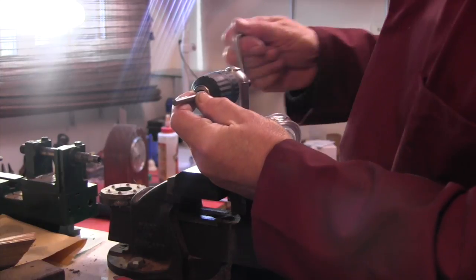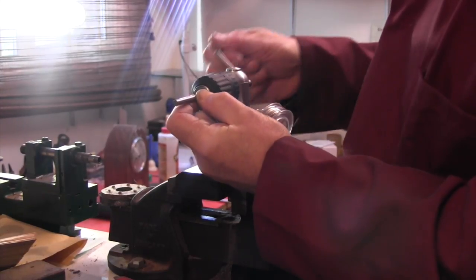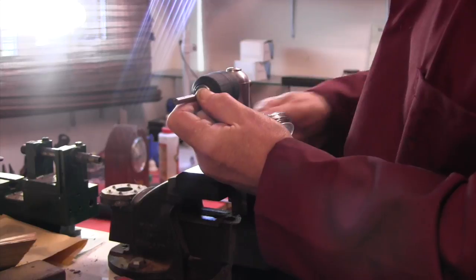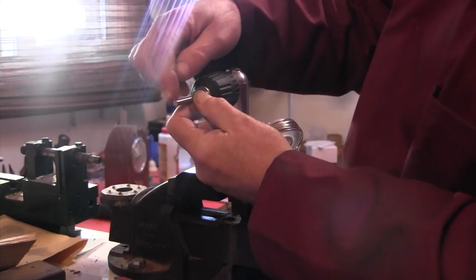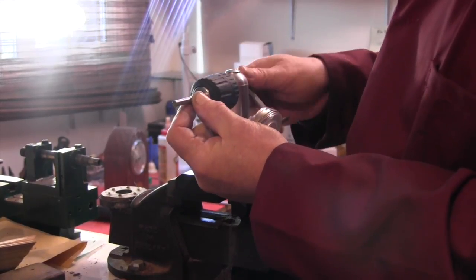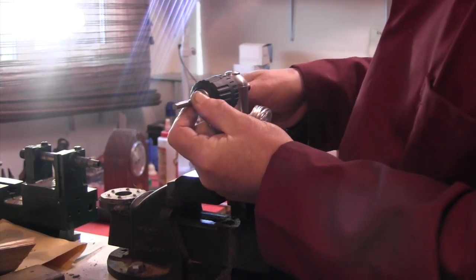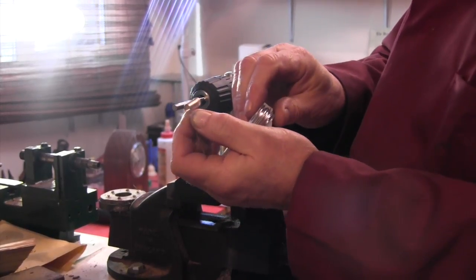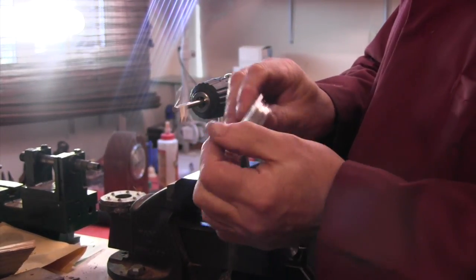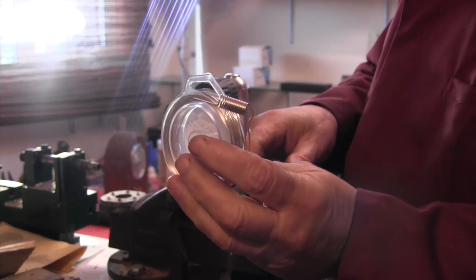Just remembering to keep them as tight as you can as you go. For this demonstration I'll just stop there — of course ordinarily you'd go to the end depending on how many jump rings you need. But that's basically it. Slide them off and there's your coil of jump rings.